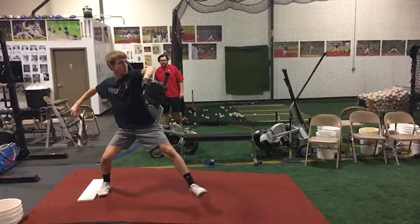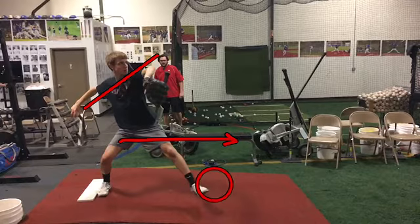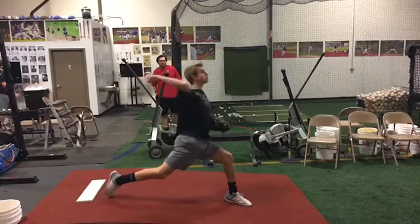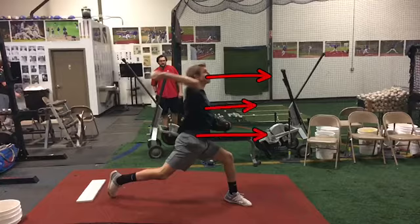If we can stay in our back leg a little bit longer, you'll feel a little bit more tilt in that top half and you'll feel yourself riding that back leg a little bit longer. That'll get us to a little bit of a stronger landing and it'll help you pitch on a little bit of a better downhill plane. You can see as you're getting to release here, our top half is just a little bit flat. Good moves in your top half — you just got to ride that back leg a little bit longer down the mound.